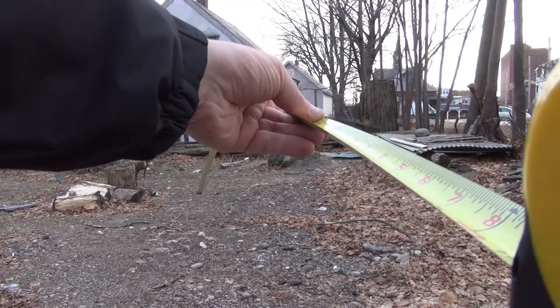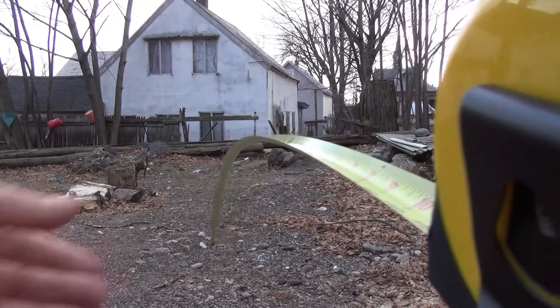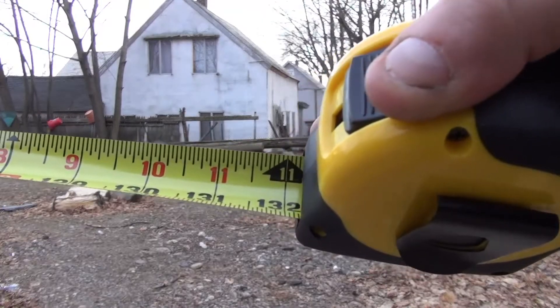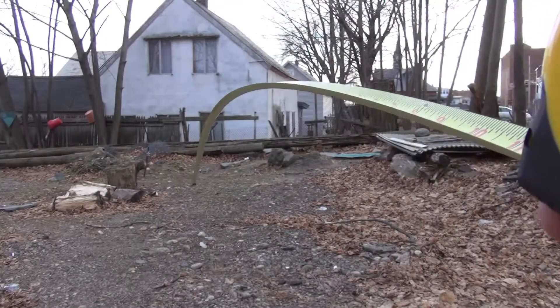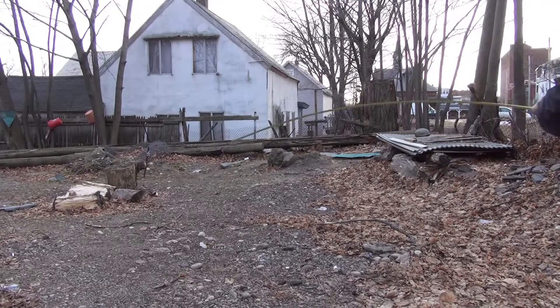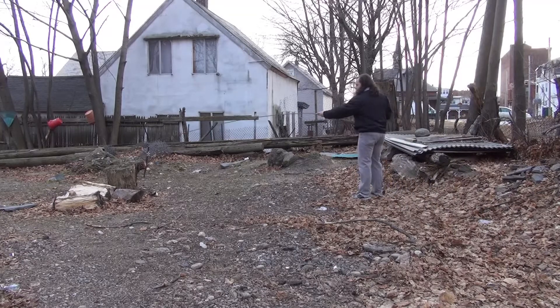It's only about a 2-foot drop. I'm bringing it to 11 feet. There you have it — 11 feet. This thing is still standing out. It doesn't look like it is, but it is. It still stands out.